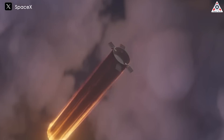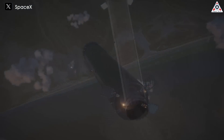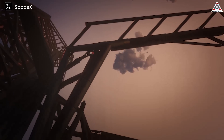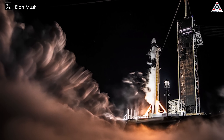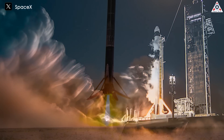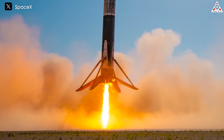As long as SpaceX does not attempt to catch Super Heavy, the FAA's previous launch license for Starship is still valid. However, that's just speculation, and we're probably going to have to wait for more updates from SpaceX. In the meantime, SpaceX is continuing to push its program to the max. Before long, they'll have all the most advanced and remarkable upgrades in place, setting a pace that few companies can match.